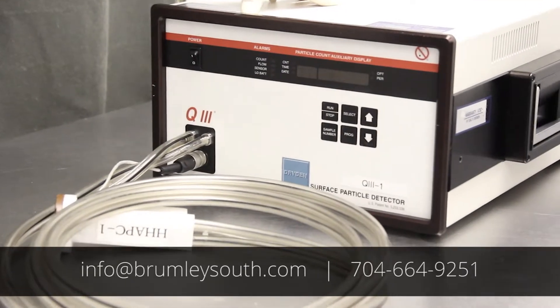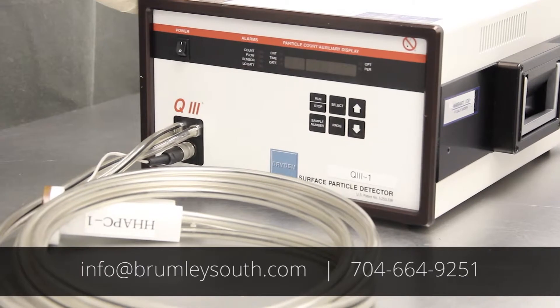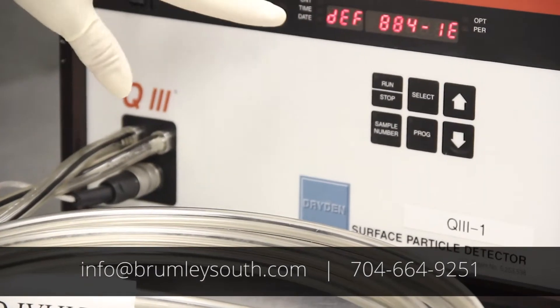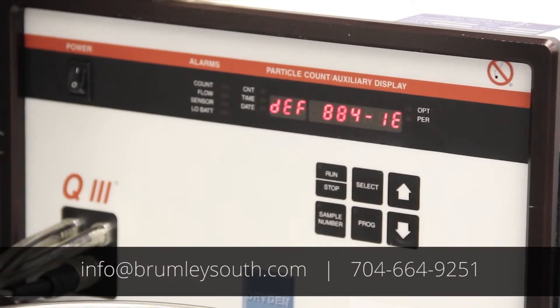It is not a catastrophic failure — it can be recovered easily and you can continue to do your particle detection. When you turn the Dryden Q3 on, you'll sometimes see this error message DEF 884-1E, which is your EEPROM firmware number.